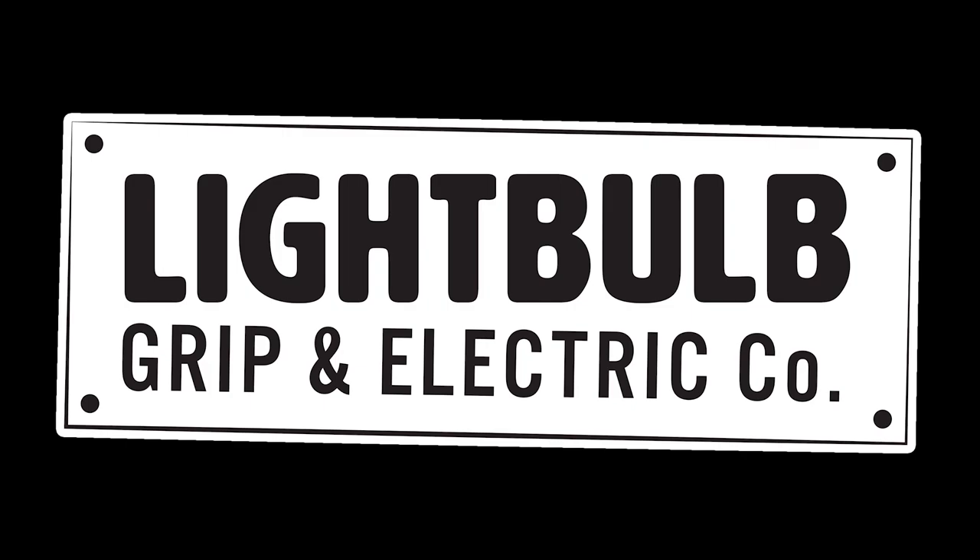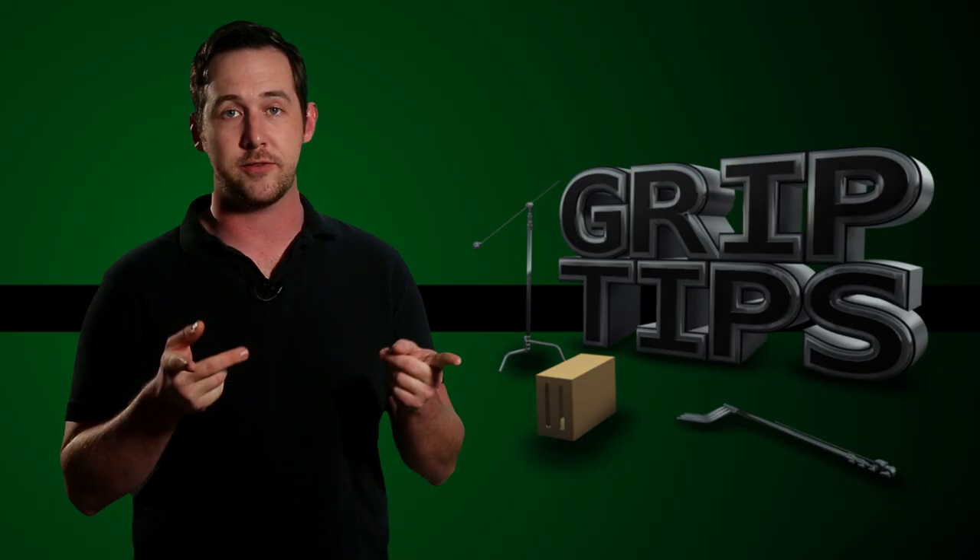This episode of Grip Tips is brought to you by Lightbulb Grip. I'm Dave Donaldson, and welcome back to Grip Tips. Today we continue our knot series with loop knots.